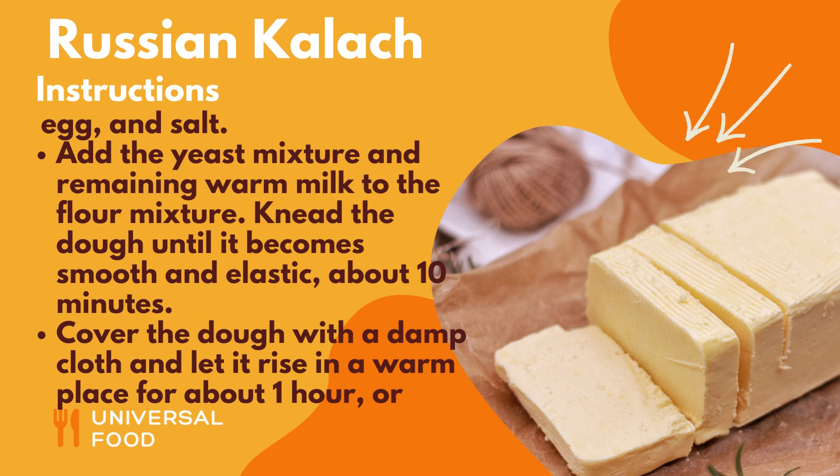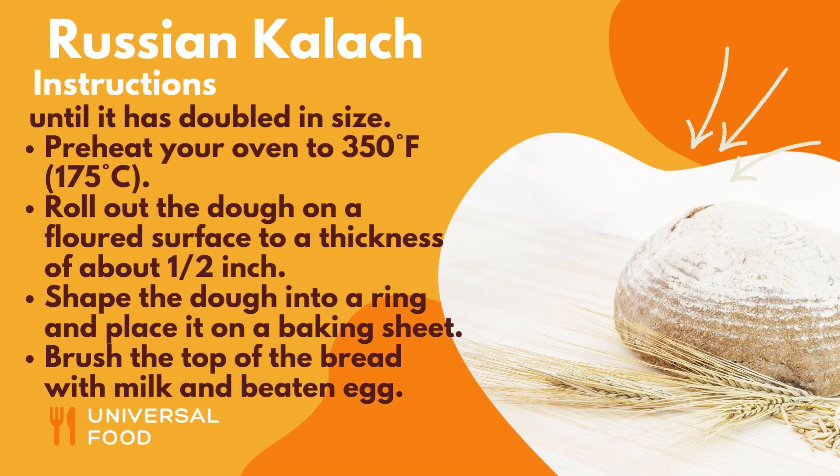Cover the dough with a damp cloth and let it rise in a warm place for about 1 hour, or until it has doubled in size. Preheat your oven to 350 degrees Fahrenheit, 175 degrees Celsius.